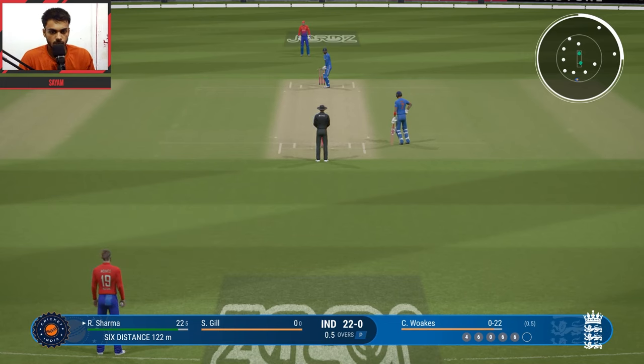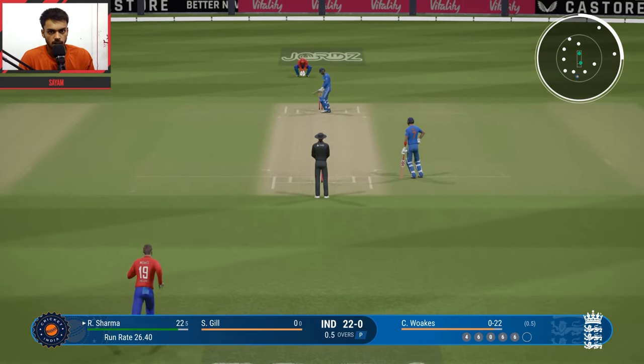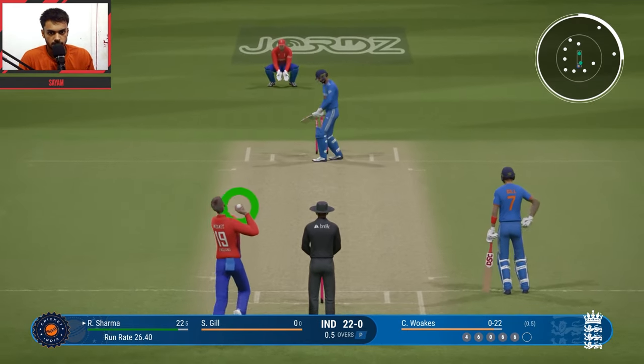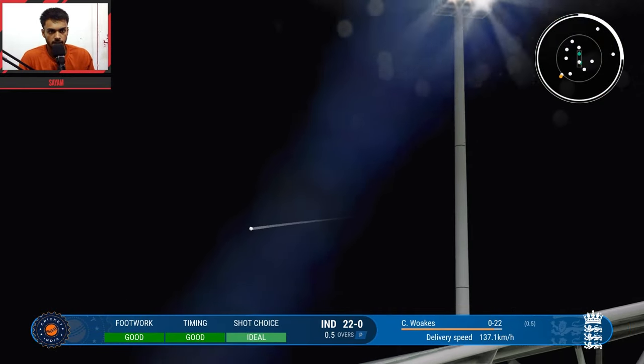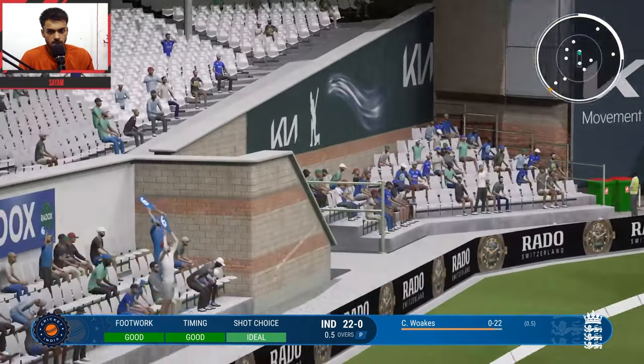Last ball of the over — solid shot and that's a 6. The over is done and that's a brilliant start.